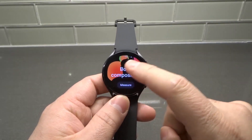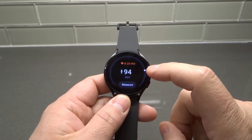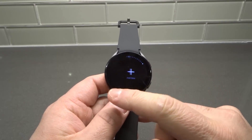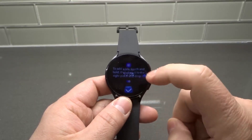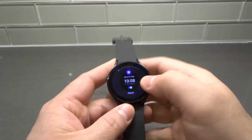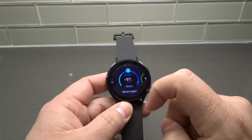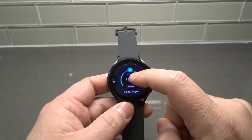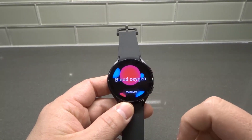You might have the blood oxygen tile already there. In this case, I just set up this Galaxy Watch 4, so it's not there. We're going to add tiles — I'm going to click add tiles and add the one regarding blood oxygen. We're going to swipe through, looking for the blood oxygen tile. Let's find it right there — blood oxygen. I'm going to tap it, and it's going to add the tile. Now it says to measure.